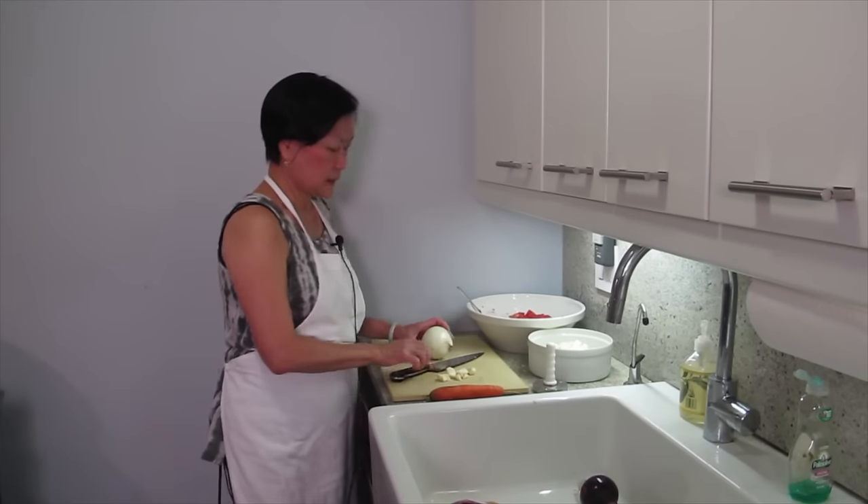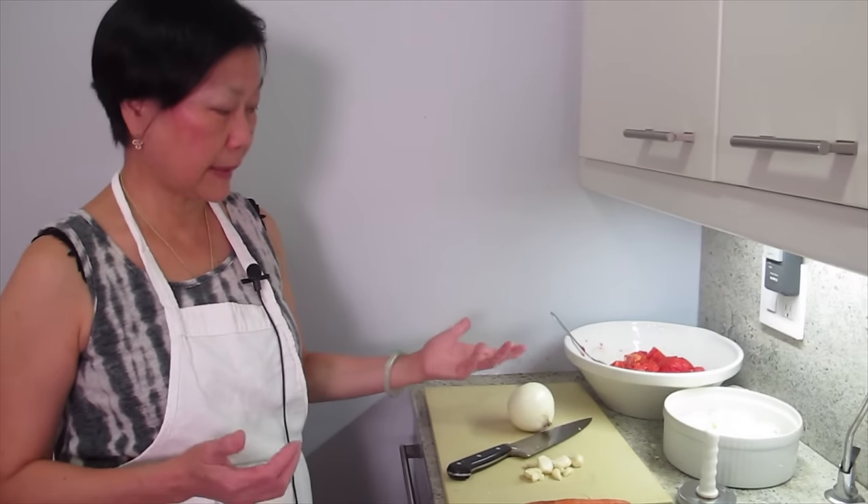What are we cooking today, Joyce? We're making soup. When we were young, when we go to Western food, I always had this soy sauce Western food. They call it Russian borscht soup. Basically, a tomato-based soup.